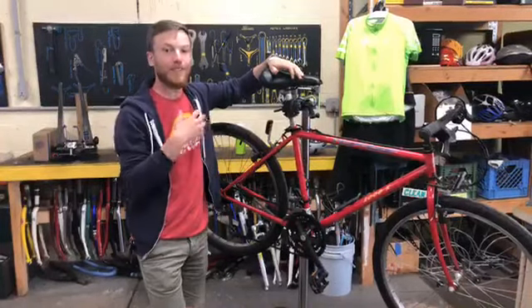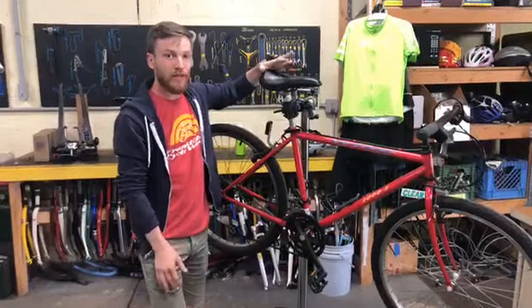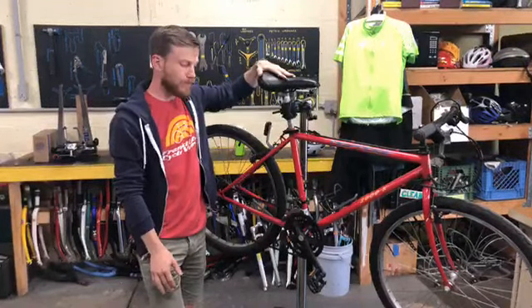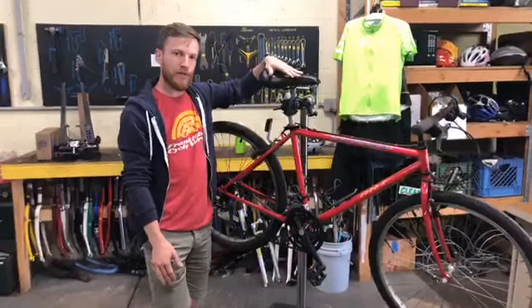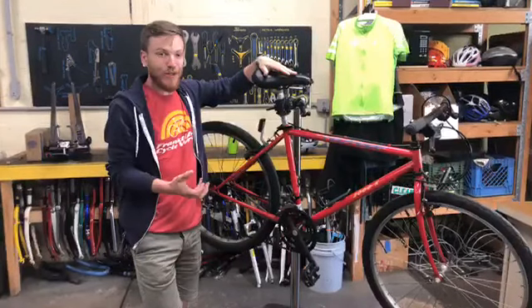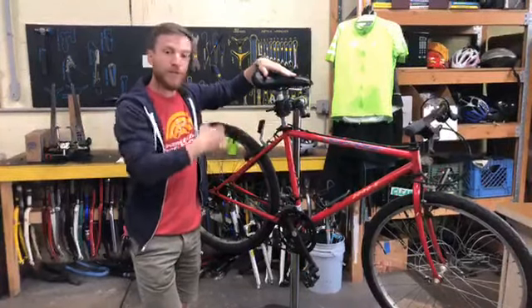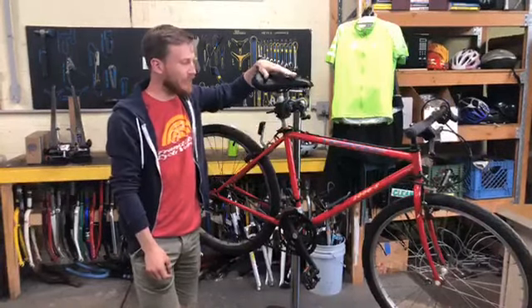Adjusting the seat height is really going to help preserve your knees and your body overall. It's going to make you much more comfortable and help you go farther and faster. A lot of people tend to ride with their seat too low, which puts strain on your knees and decreases your stability on the bike. I encourage you to raise your seat a little bit and experiment with how that feels — I'm pretty confident you're gonna enjoy it.